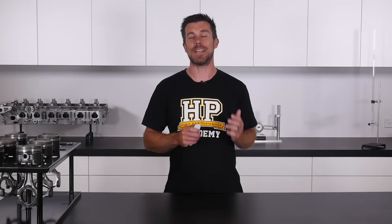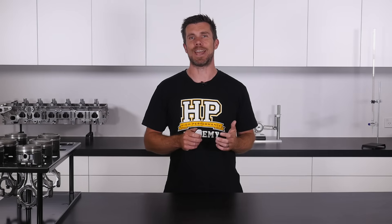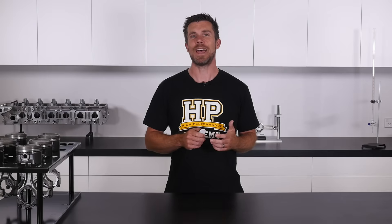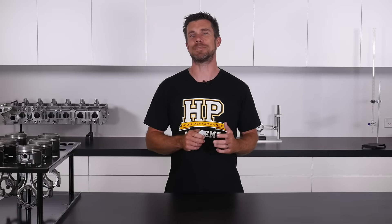Building performance engines can be an incredibly satisfying task for any automotive enthusiast. Perhaps you own a workshop and you'd like to bring your engine assembly in house, or maybe you're an enthusiast and you'd like to complete your own engine assembly with confidence. Either way, HPA's Engine Building Fundamentals is the perfect course to get you up to speed.